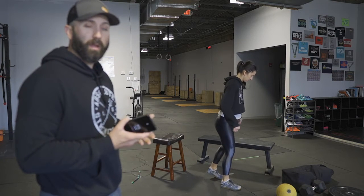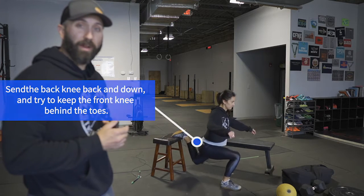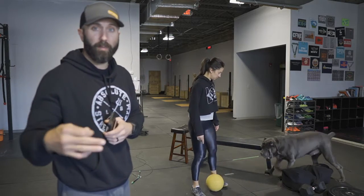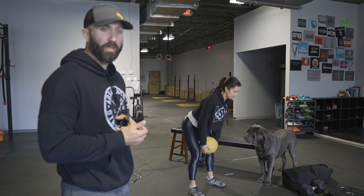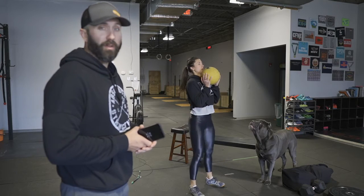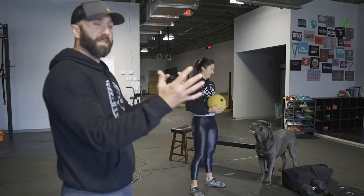After the Bulgarian split squats, we're going to do hang power cleans. Hang power cleans can be done with whatever apparatus you guys have — sandbags, backpacks, dumbbells, kettlebells. You can even do it with a plate if you want. If you have a heavy med ball at home, that's a good option too. The hang position is just down between the knees. She's going to come up to extension and pull under the ball — just pop in and pull underneath really quickly. You don't want to be curling this up.